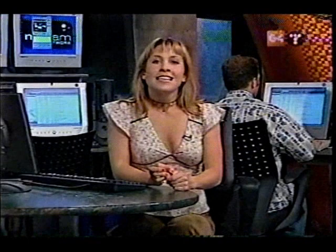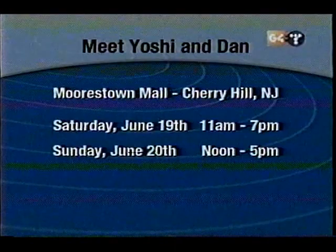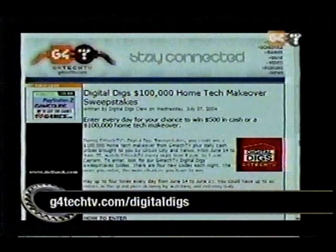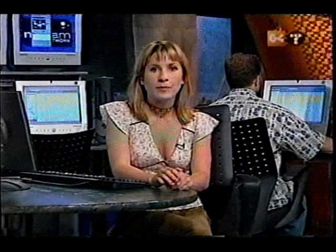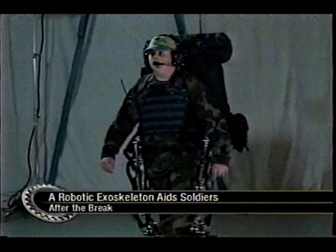Thanks for the call, Chris. Now here's Sarah with info about the next Digital Digs Roadshow — the G4TechTV Digital Digs Roadshow is heading to Cherry Hill, New Jersey this weekend. Come out and meet Yoshi and Dan on Saturday, June 19th from 11 a.m. to 7 p.m. and Sunday, June 20th from noon till 5 at the Moorestown Mall. For more information, go to g4techtv.com/digitaldigs. Stay tuned — a new robotic technology helps soldiers and rescue crews carry heavy loads over great distances for hours.